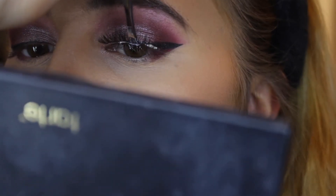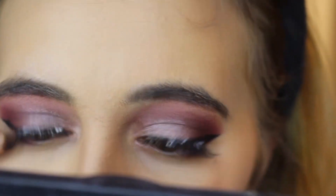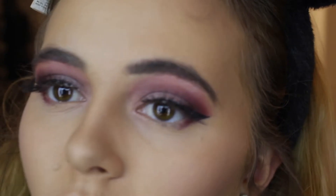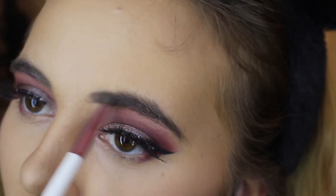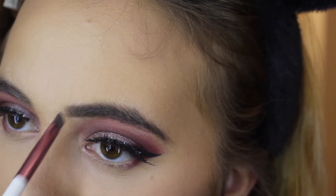I'm going to put my eyelashes on — I'm using strip lashes by Ardell, I think these are the Wispies. Next I'm going to do my eyebrows using the Anastasia brow powder. I have really dark and pretty thick eyebrows so I don't fill them in too much — I just always have to fill in the front part a little and then the end part.